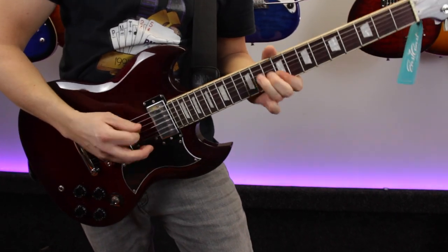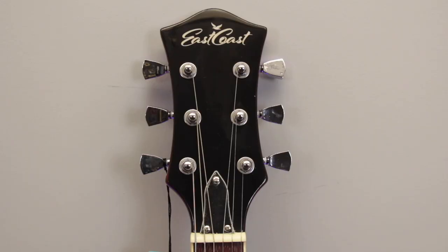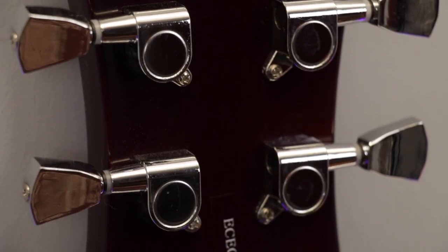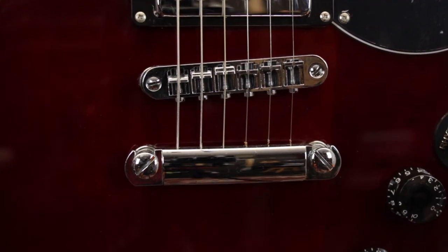The guitar itself feels really easy to play with an authentic feeling neck profile and gloss finish, and it performs just as well with tuning and intonation being kept stable by a set of smooth feeling chrome tuners, a fully adjustable tunamatic style bridge and a stop bar tailpiece.